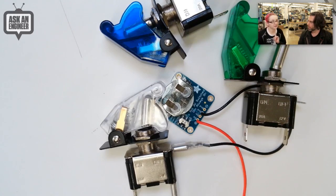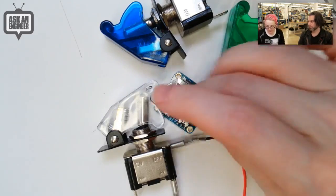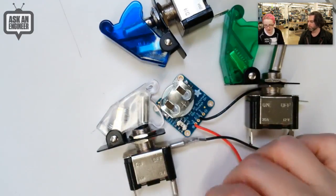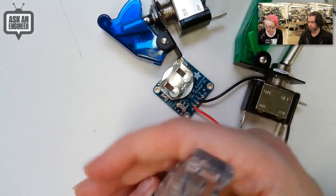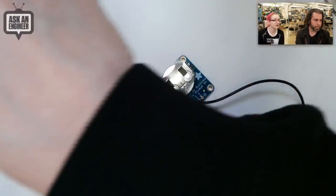By the way, everyone else has the clear LED ones for the green, blue, and white. I actually had to custom order the diffused type. And they were like, why would you want that? And I'm like, so it doesn't blind you to death. And they're like, we don't understand, but okay. So it took me like three months to get these versions with the diffused LEDs, but I think it's worth the wait.